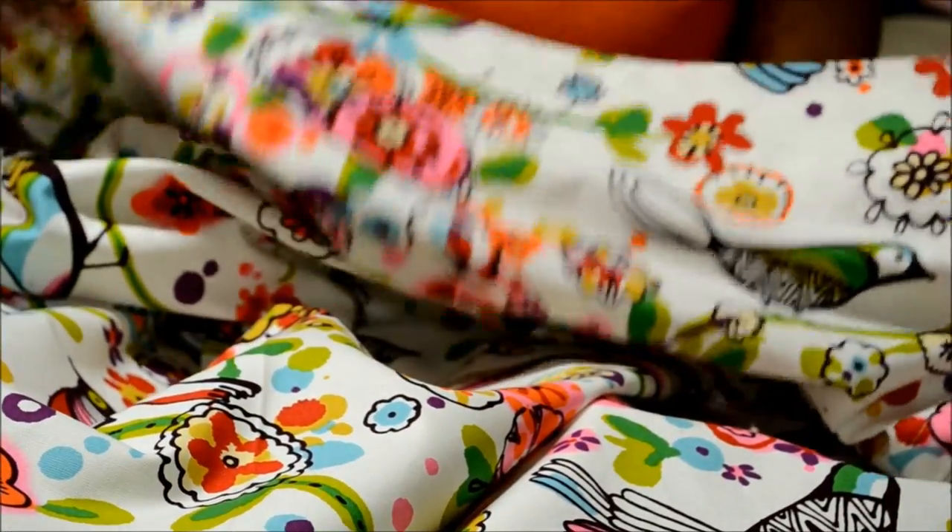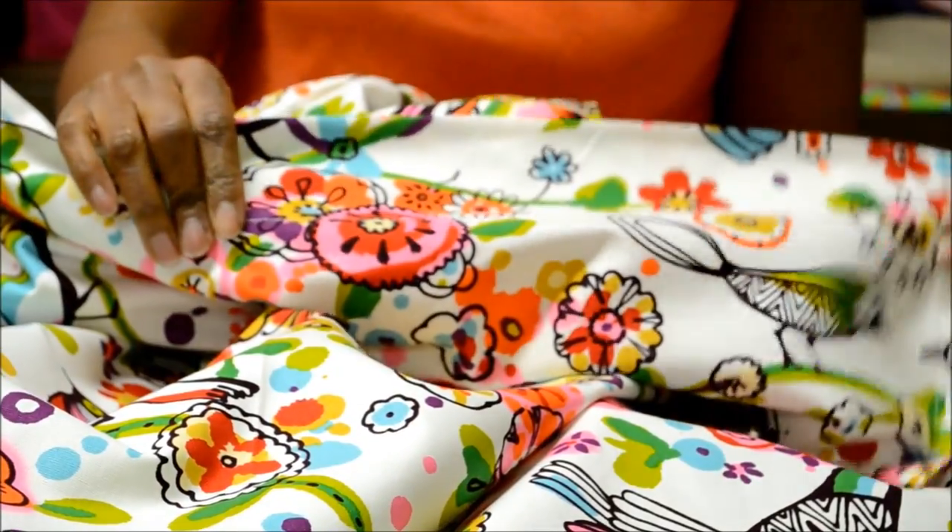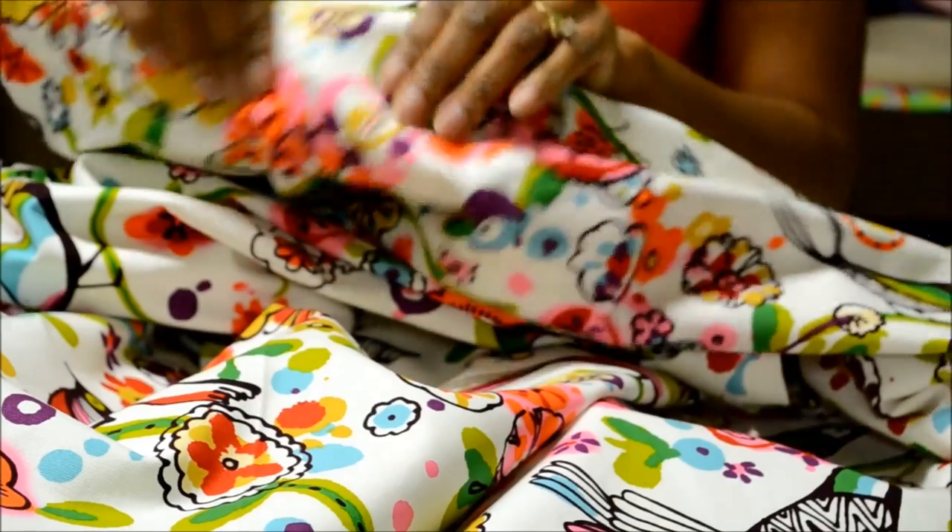I have about six more panels to go before it's completed and hung, so stay tuned!